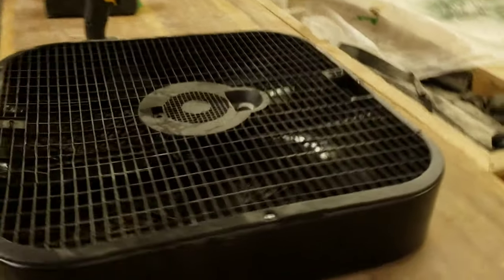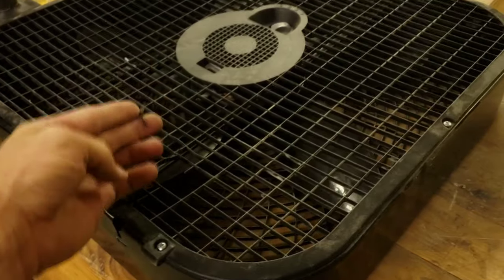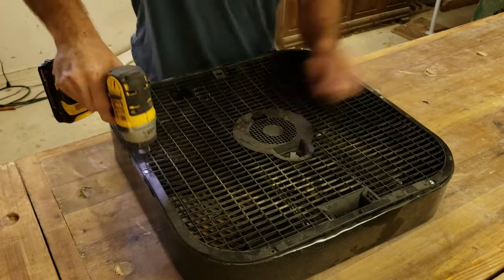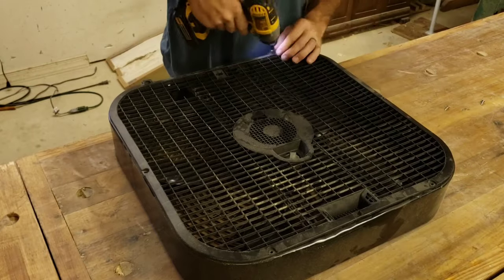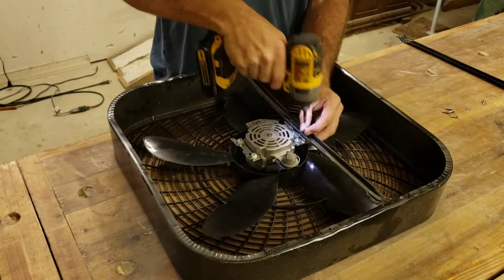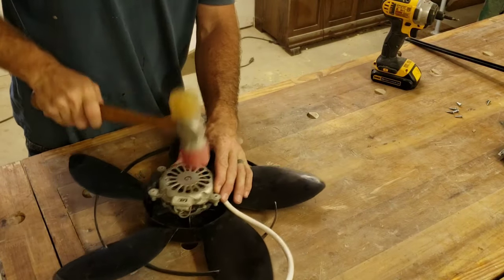I figured this would be a perfect opportunity to build a proper air cleaner for the shop. However, a few weeks back my kids had a sleepover and they wanted a fan — it didn't survive. The only things I can actually salvage from this fan are the cord and the blade. Everything else was broken beyond repair, but luckily I have another motor from a much older box fan.